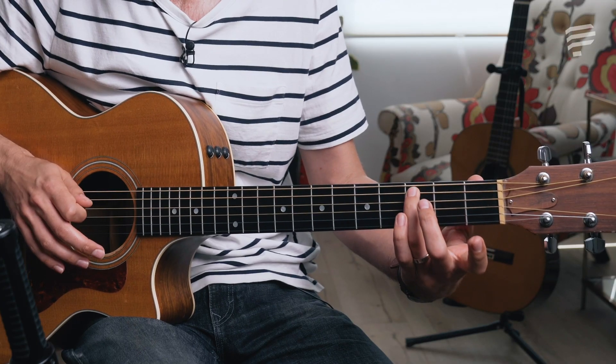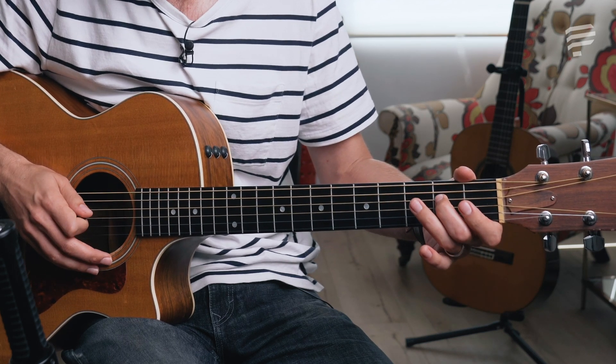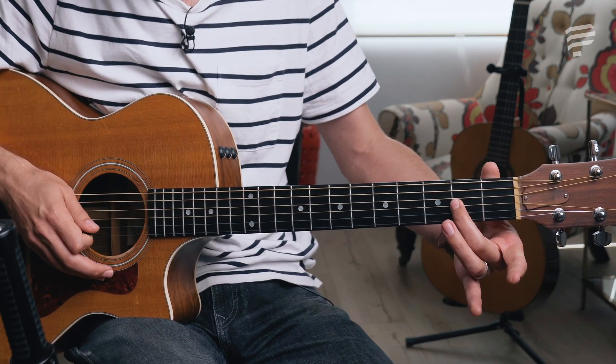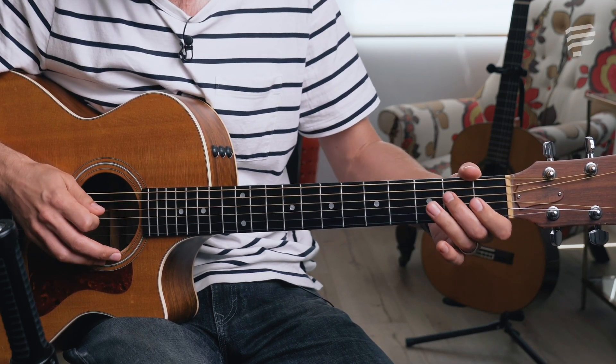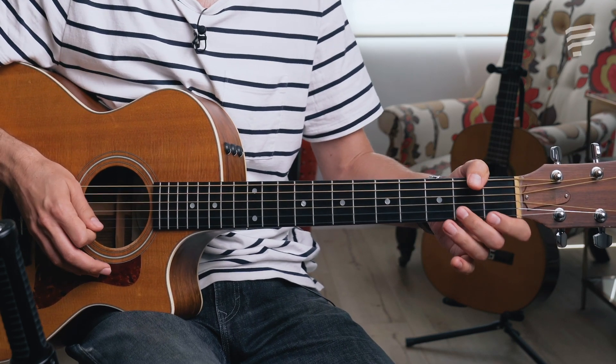When I say O, I mean open, and the numbers refer to finger numbers. So on the fifth string: three. On the fourth string: open, two, three. On the third string: open, two. And on the second string: open, one, three — open, two, three — open, two — open, one.